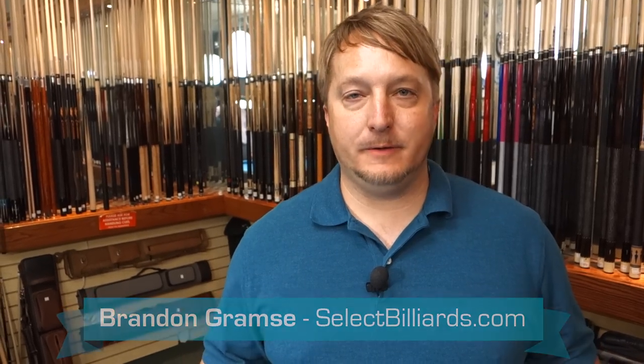Hello, I'm Brandon with Select Billiards and today I want to talk to you about how to select the right weight for your break cue. There is a simple way to figure that out. First of all, you need to figure out how strong of a draw you can produce. Drawing has nothing to do with breaking the balls, but it's a way for you to figure out what kind of weight you would need on a break stick.